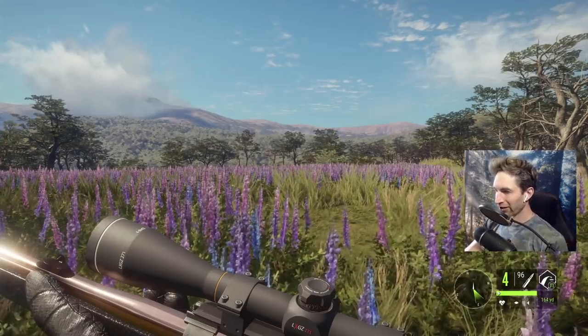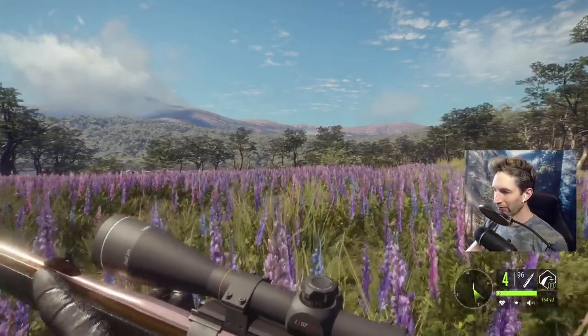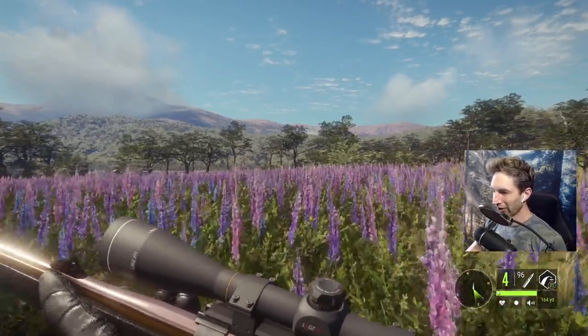Today we're going to be hunting the water buffalo — but not because I want to. Every single time I come here to try and hunt mule deer or black buck, the water buffalo always think it's funny to attack us. Well, today the tide has turned and we're going to be going after them.